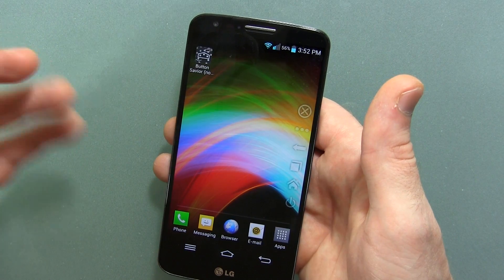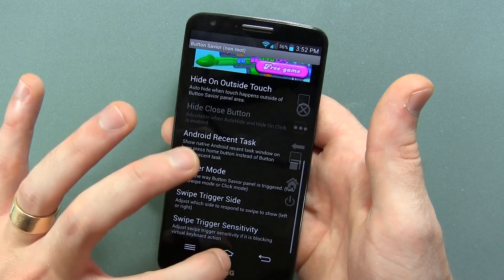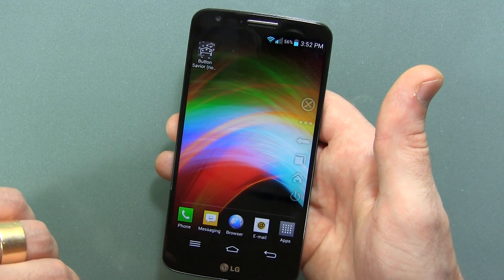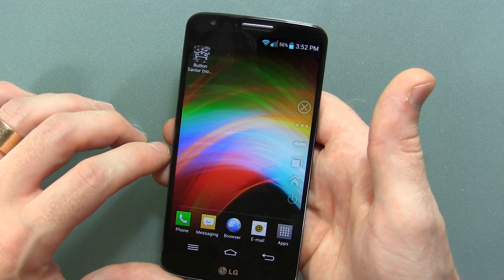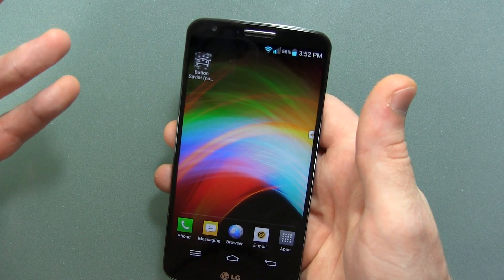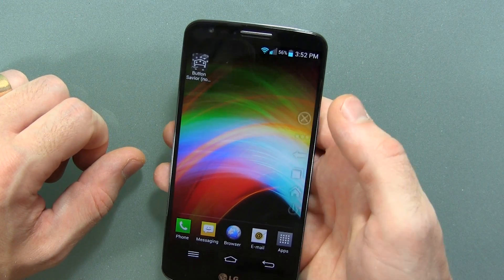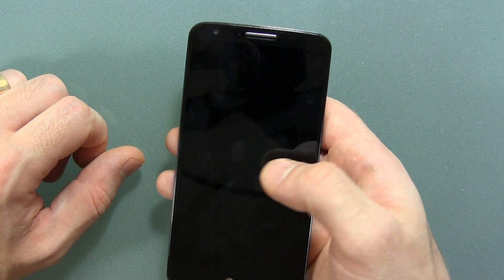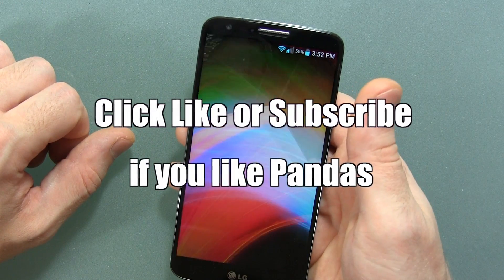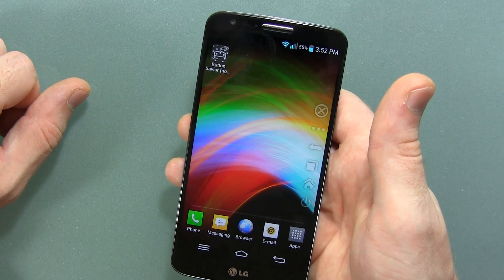I'll be posting a link in the description below. This is free and you do not need Root — right here it says non-root. He does have a free version and a premium version, which obviously have some more advanced options and settings. So go check it out if you're interested or no longer want to use your hardware keys — this might be a great option for you. Anyway guys, that's it for now. If you like the video, click the like button. Subscribe for more videos like this in the future, and the link will be in the description below. We'll see you in the next one. Cheers.